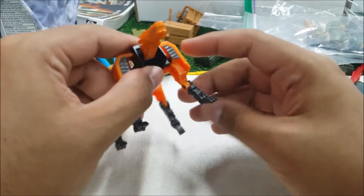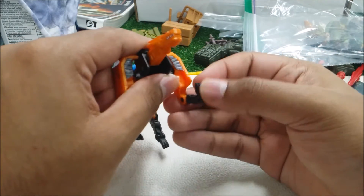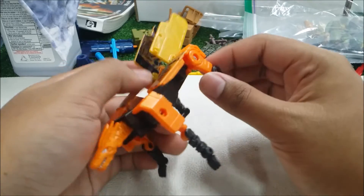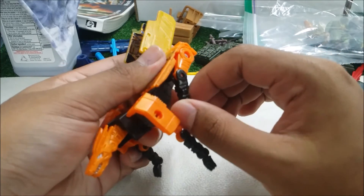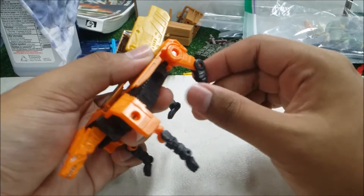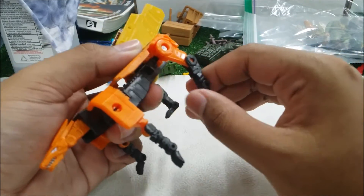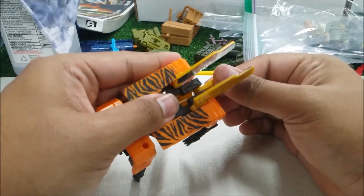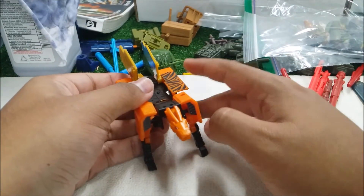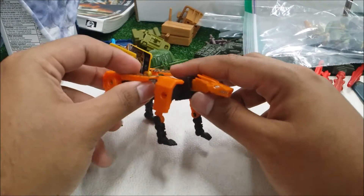His legs can go in and out, bend at the knee, and the ankle can go up and down. The back legs can go forward and backward, bend at the knee, and go forward. The ankle is on a peg so it goes in and out. The tail can go up and down due to the transformation. You don't get much poseability on this figure — it's just a poor brick of a cat.